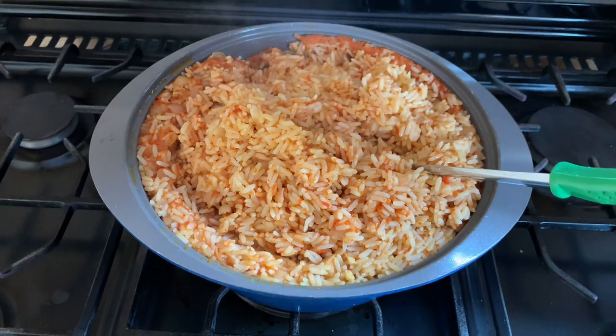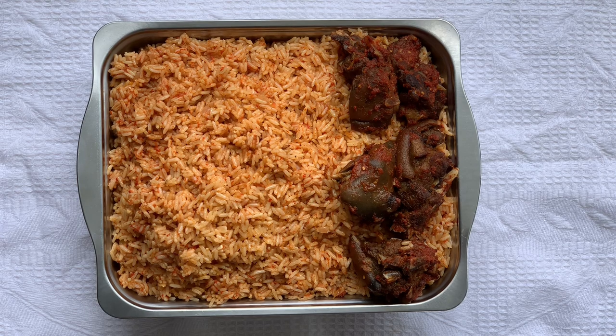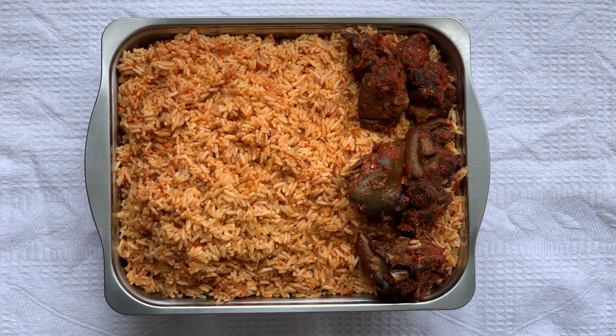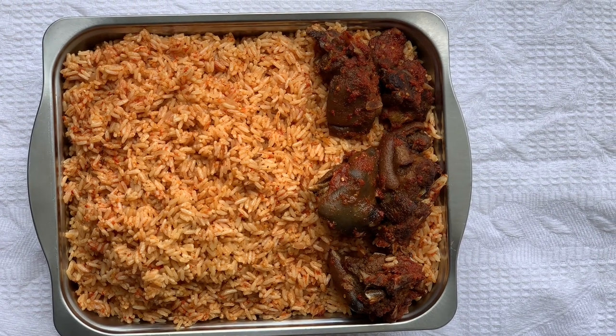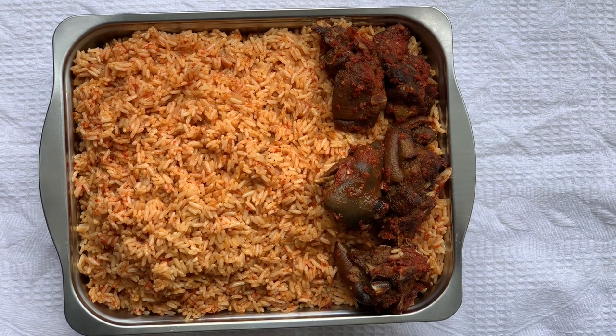As usual, the lighting in my kitchen is not doing the color of this rice any justice, so I'll be taking it to a place with better lighting so you can see how good it looks. Thank you so much for watching — don't forget to try this at home, the rice tasted so good. I'll see you guys in my next video — bye!